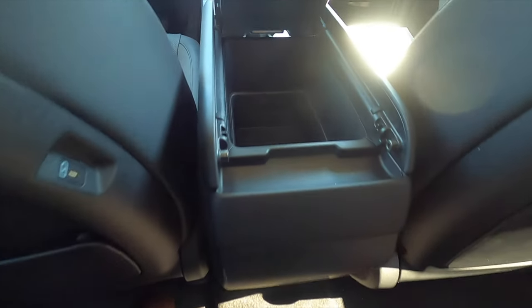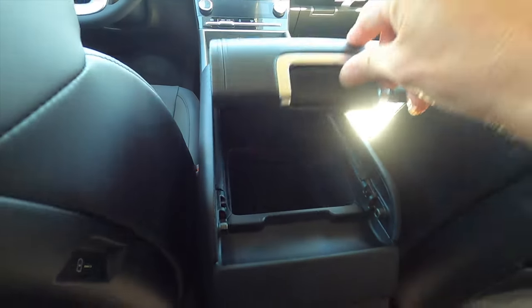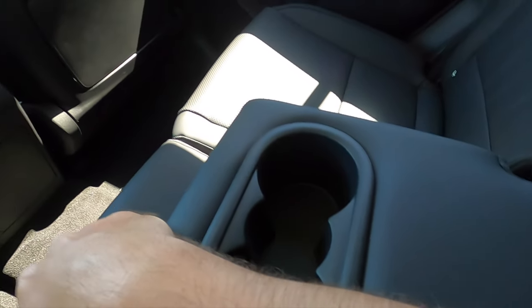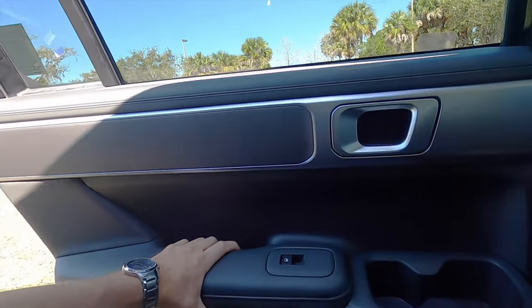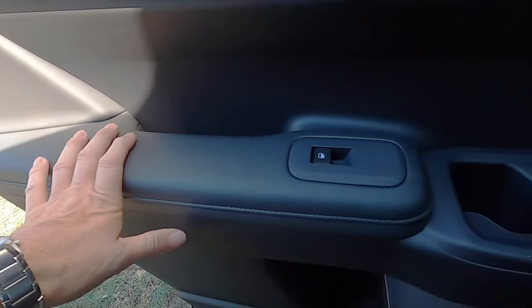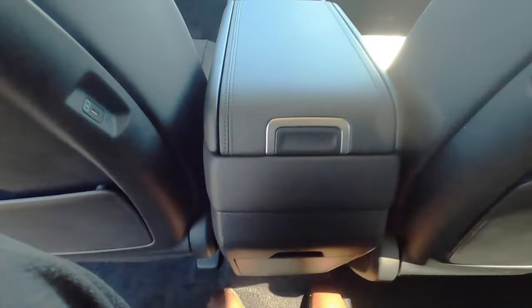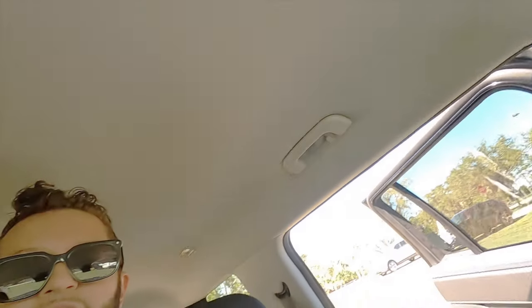Sliding open the center console reveals a storage bin, and as mentioned, it opens from back to front — making it easy for anyone sitting in the middle. Cup holders with armrest are included. Sun shades start on the limited trim. The second row has the same materials as the front, a large grab handle, two cup or bottle holders on top, and another on the bottom. The center floor hump isn't completely flat but you're not really sharing foot space. Headroom is great — for someone six-foot-three, without a panel moonroof, headroom isn't an issue.